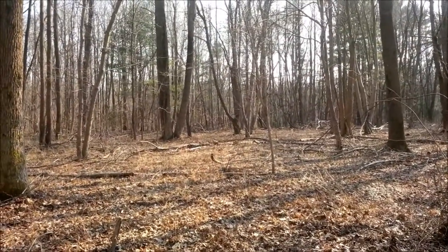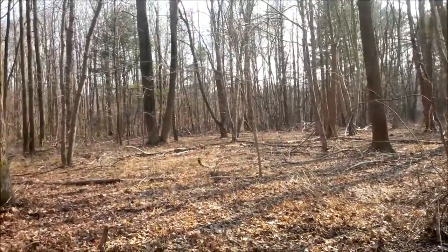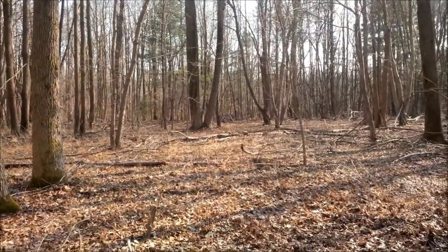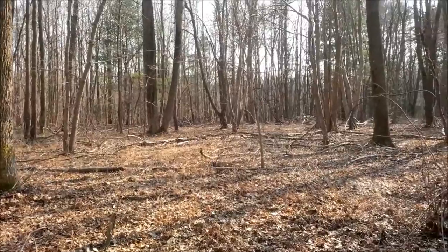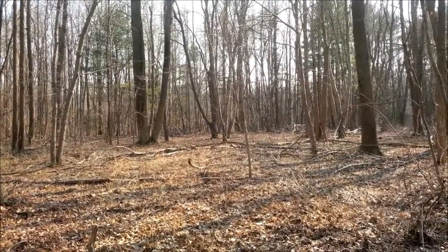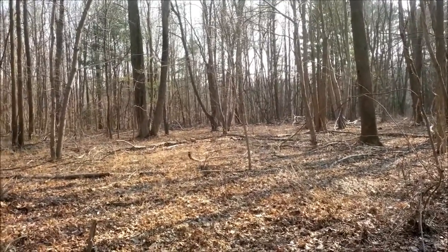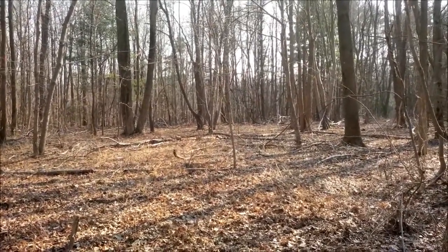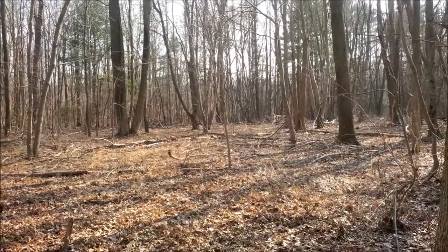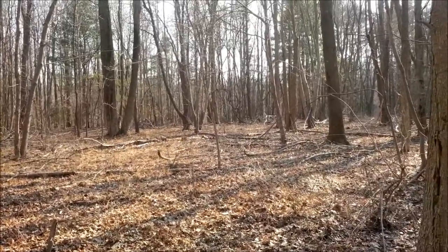A little testimonial for the White's Bullseye TRX pinpointer. I did a first today — I started heading back out of the woods to the car, checked everything, and realized I don't have my pinpointer. So the last target I dug, I'm going to head back there, and that fluorescent orange cap is really going to come in handy, I think.